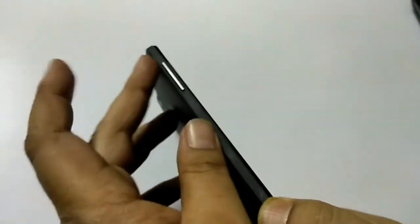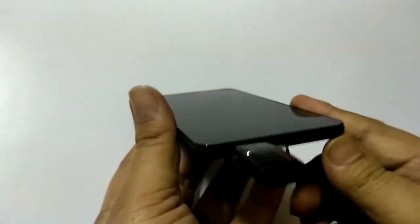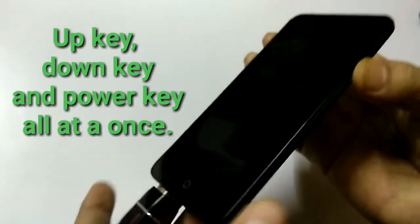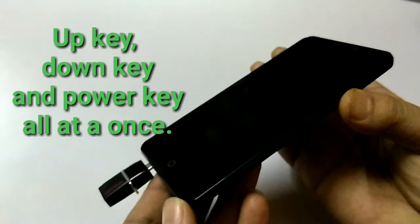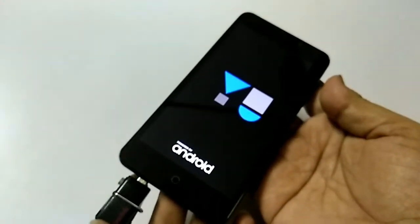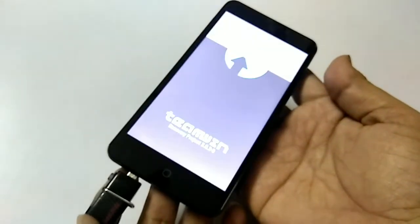You need to press the up key, down key, and power key all at once. Once you get a display, release all the keys so that the device goes into recovery mode. You can see the display on the mobile and soon this will go into recovery mode.